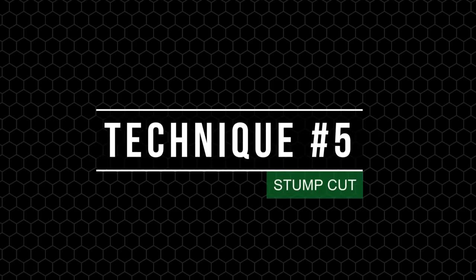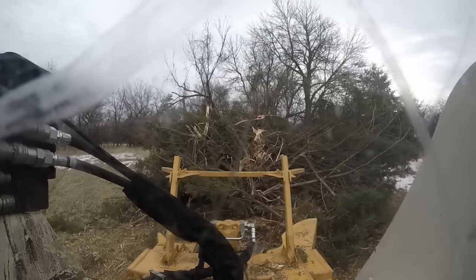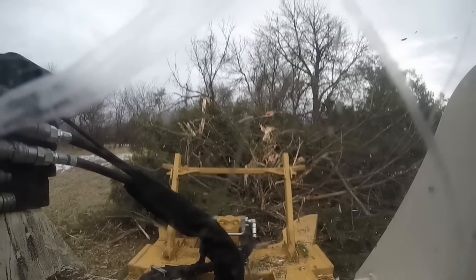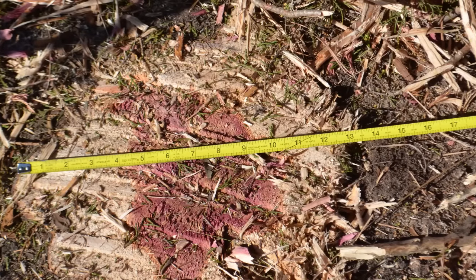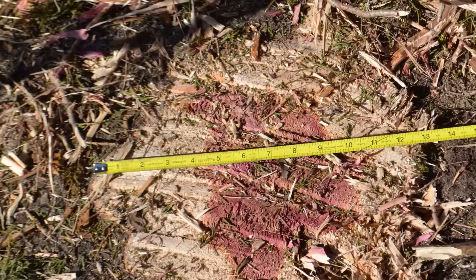The final technique is the stump cut. Many users want to cut stumps at or below ground level. To do this, first drive over the stump to flatten it to the ground. Wait to rebuild speed before proceeding with a stump cut. Then lift up and point the nose down to the ground to allow the head to use the bottom teeth for grinding. Just remember, the more you use the stump cut application, the more wear your teeth will incur.